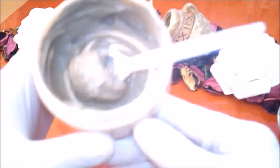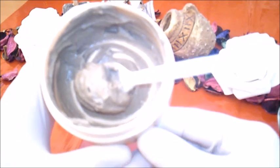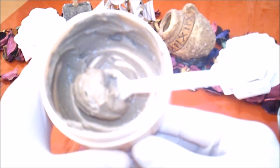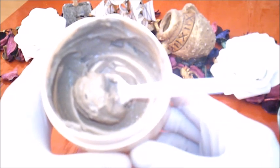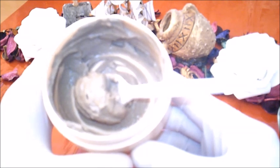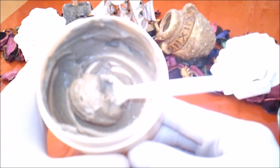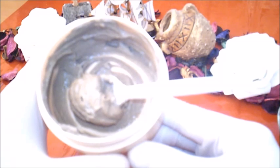بعدها استرخي وتركي الماسك على بشرتك. بالنسبة لصاحبات البشرة الحساسة يُفضل تركه على بشرتك فقط لمدة خمس دقائق وبعدها قومي بشطفه. بالنسبة لصاحبات البشرة العادية الدهنية والمختلطة حوالي عشر دقائق إلى ربع ساعة. وبعدها نقوم بغسل الوجه جيدا بالماء الدافئ وبعدها بالماء البارد وذلك من أجل غلق المسام.